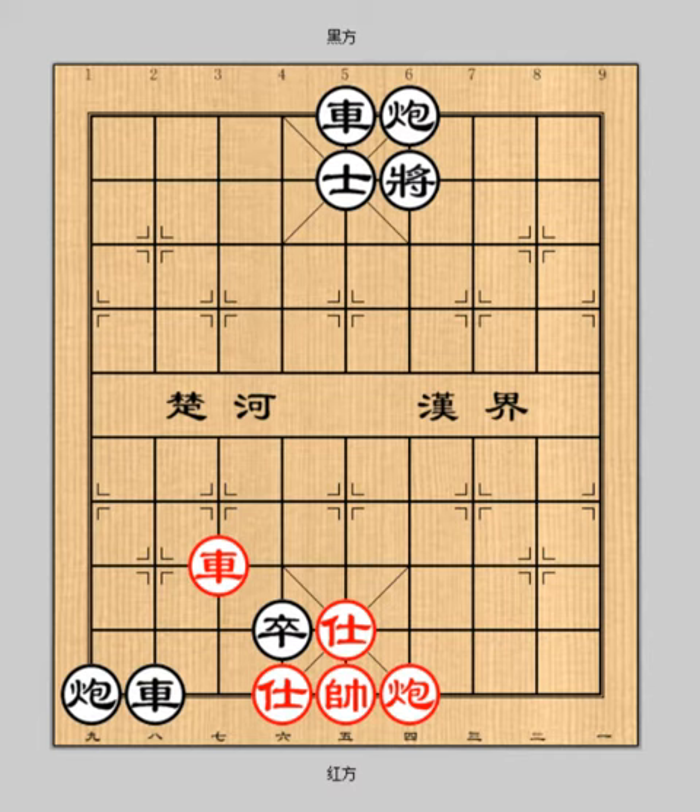In this lesson, I am going to show you the 10th stratagem, called covering the dagger with a smile. It means charm and ingratiate yourself with your enemy. When you have gained his trust, move against him in secret.